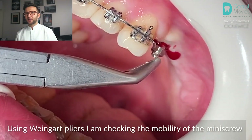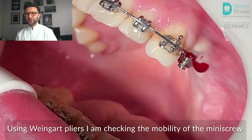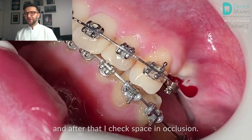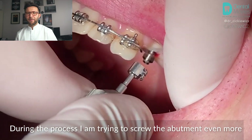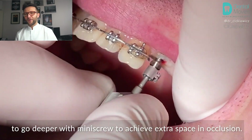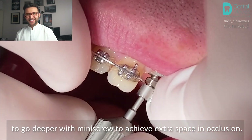Using wind-out pliers I'm checking the mobility of the mini screw, and after that I check the space in occlusion. During the process I'm trying to screw the abutment further to go deeper with the mini screw and achieve extra space in occlusion.